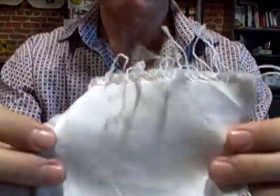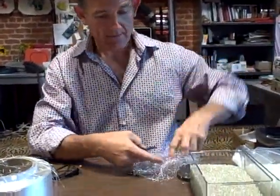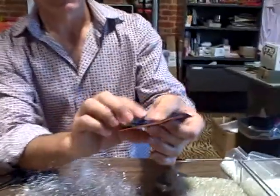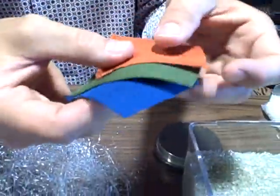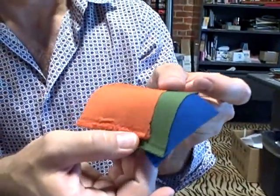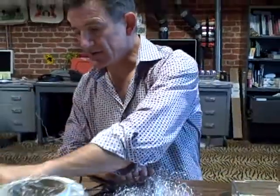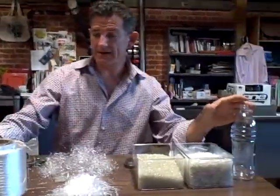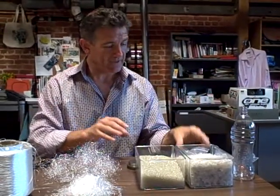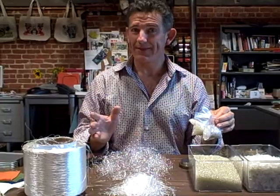Once we have this fabric — and it's sort of whitish in color — we take it to a place where we get it dyed into the colors that we want. We've got some special colors here and I'm giving you some colored fabric too. Here's an orange and a green and a blue. These are some of the colors that we used on the bags that your mom got at the TED conference last year. So that is the process for making fabric out of bottles and I'm sending you this little kit to help you with your show-and-tell at school. I hope everybody likes it. See you later.